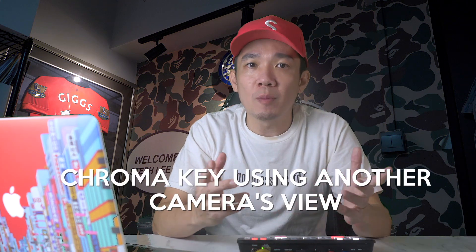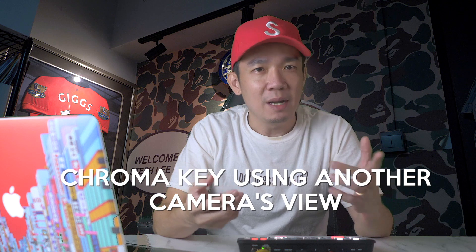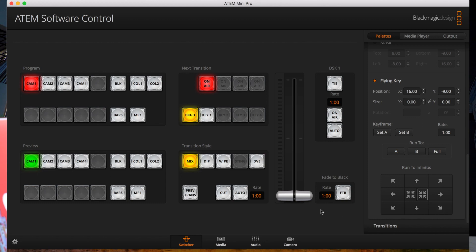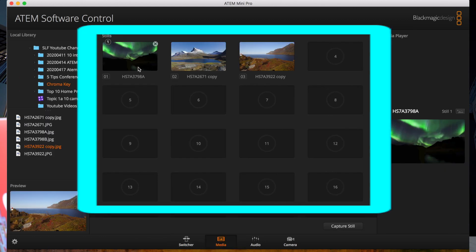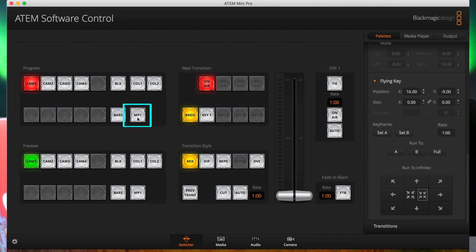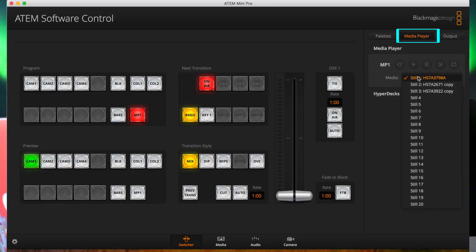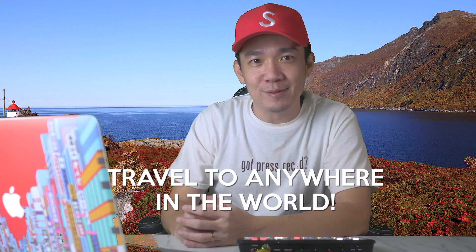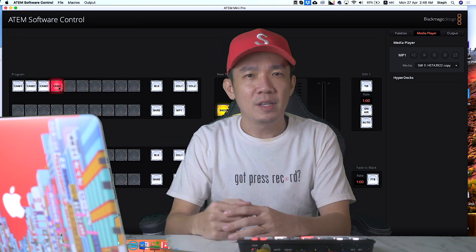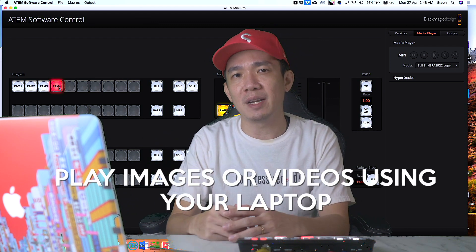Now I'm going to show you how you can also use stills from your media player as the background. Go to Media and put your stills into the 20 slots available. Then go back to Switcher and select MP1, which means Media Player 1. Immediately you can see the background changes to the images in your media. Under Media Player, you can select the images you want by changing the stills — which means I can travel anywhere just by switching different backgrounds. Another option is to switch the view to port 4, which shows your laptop screen, where you can also play images, videos, or anything from your laptop, and the background will switch accordingly.